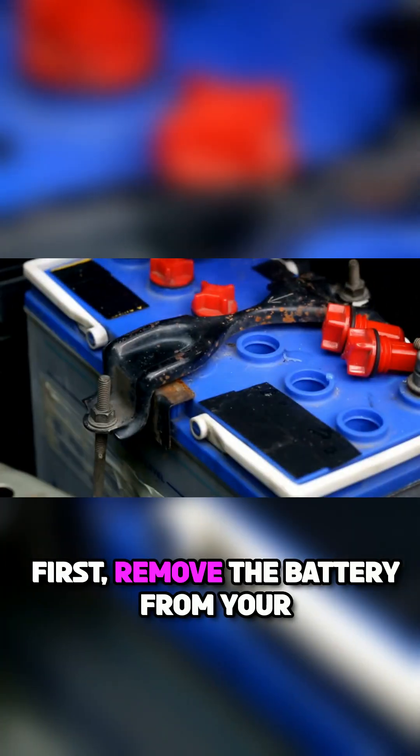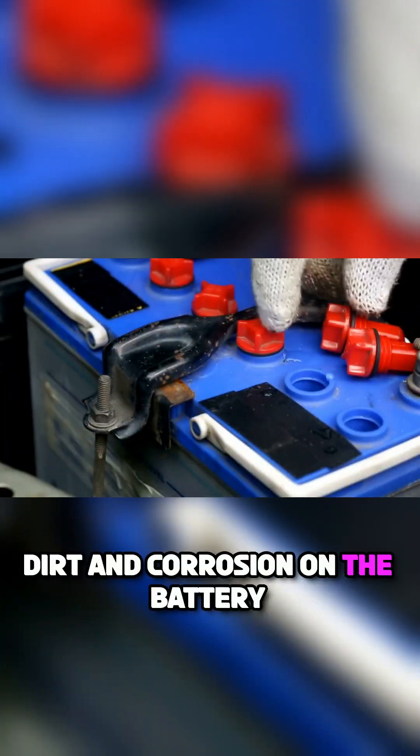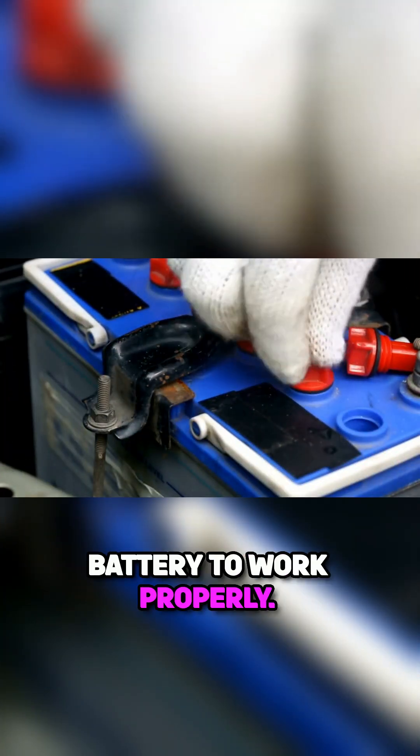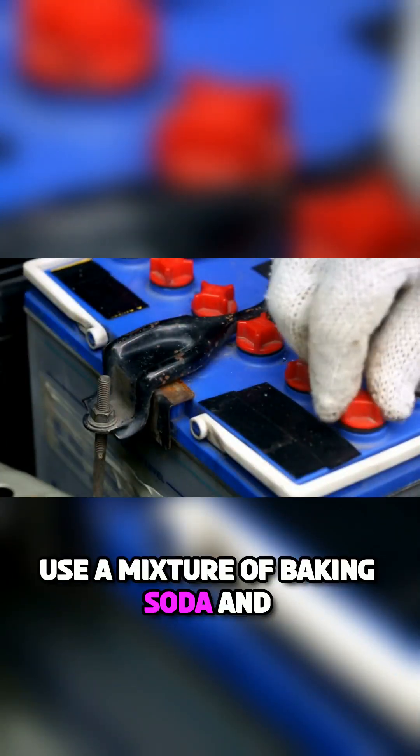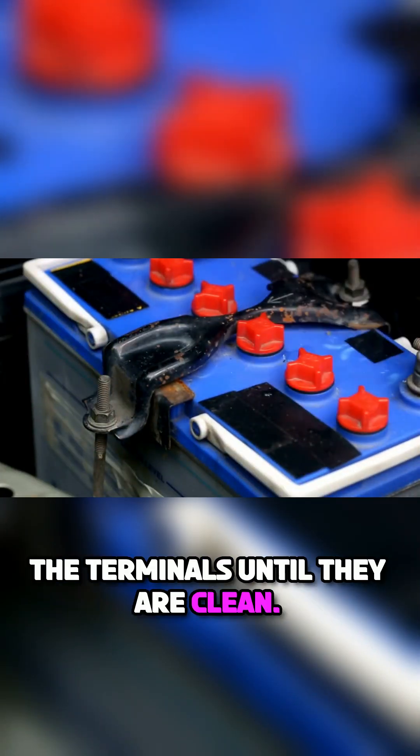First, remove the battery from your car and clean it. Dirt and corrosion on the battery terminals can make it hard for the battery to work properly. Use a mixture of baking soda and water with an old toothbrush to scrub the terminals until they are clean.